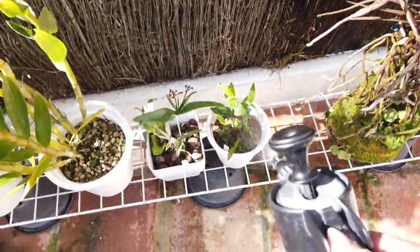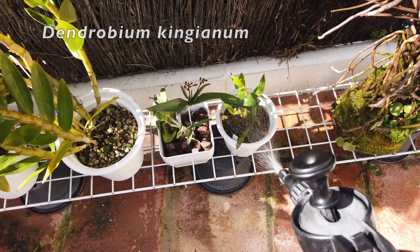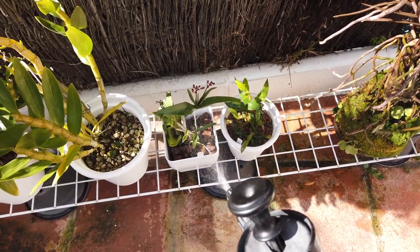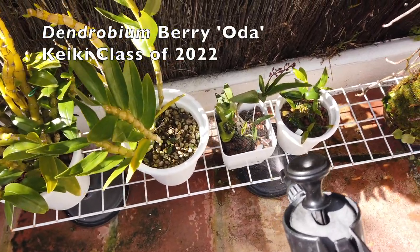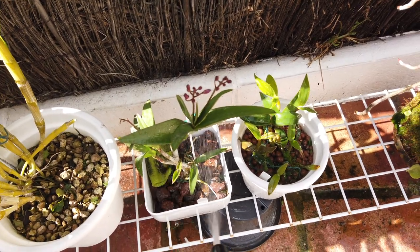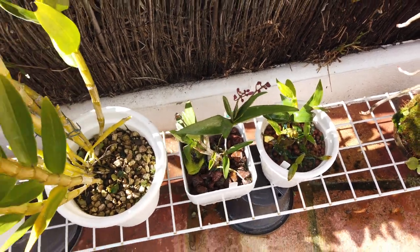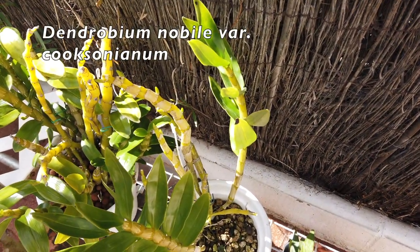The Kingianum gets a little bit of a fertilizer spray over the leaves — I don't want to be wetting that pot too much. Same with my Dendrobium Berriota Cakies here, and they're in spike. Look at that! Harvested last year, potted up, and in spike. So we've got the Kooksonianum looking lovely, and we have some beautiful progress on those nubbins.